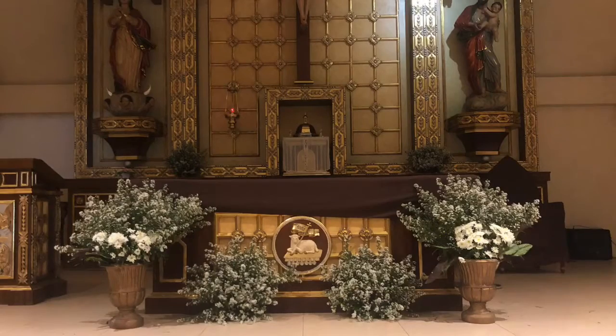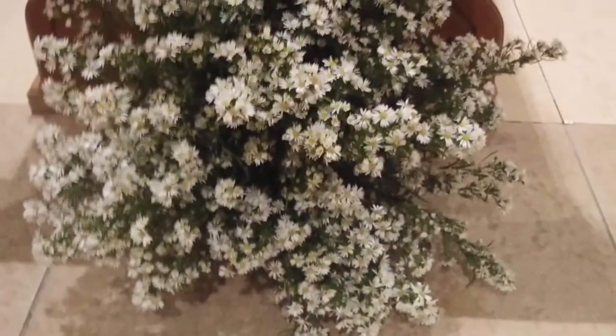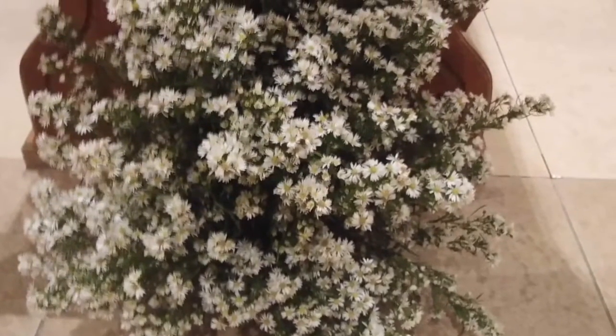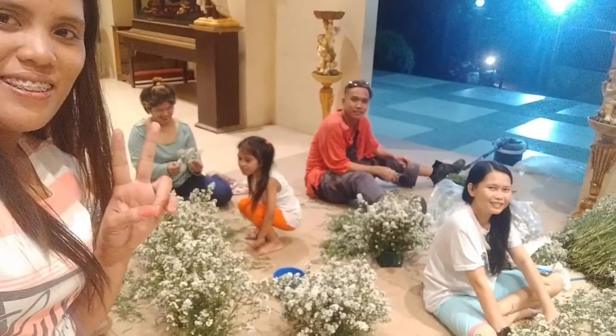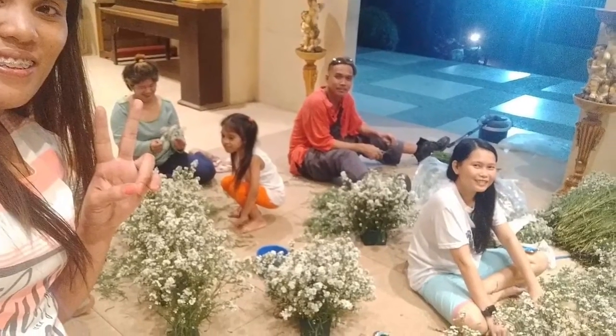Here's the finished product for the altar. It's simple but it looks nice, right? The fabric rental is only 350 pesos. For the aisle, we put fabric on it — simple lang. Thank you.